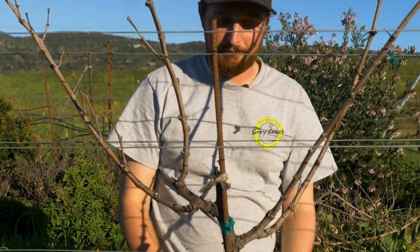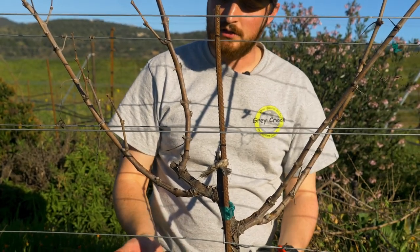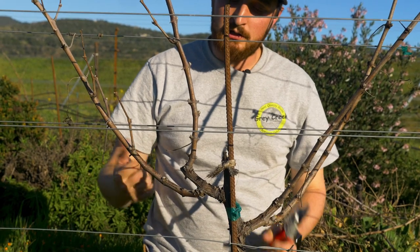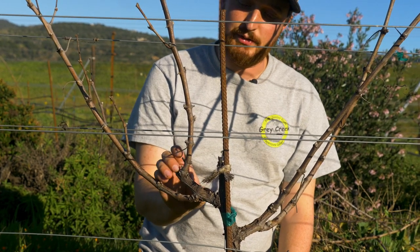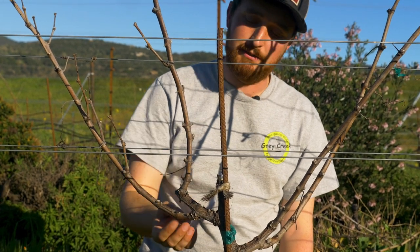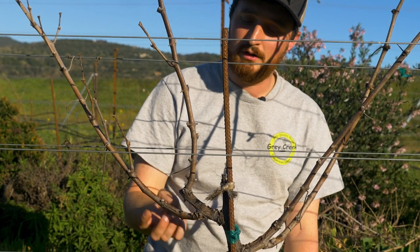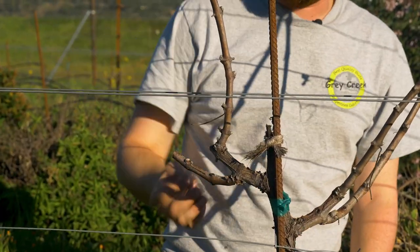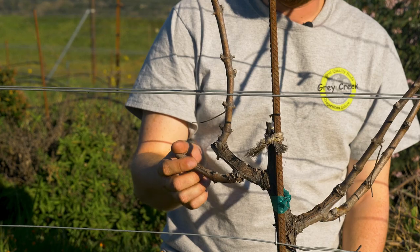The next step is to look at our two positions and choose our spurs — how we're going to prune our spurs for next year. While typically you would just do a two-bud spur, here we want to pay attention to the orientation of the bud, because we want next year to again have the first shoot on the bottom and the second shoot on the top. Here it's easy because the first clear bud is below, so this is an ideal shoot — I just prune it to a two-bud spur. Next year, the lower bud will be the spur and the upper bud will be the cane.